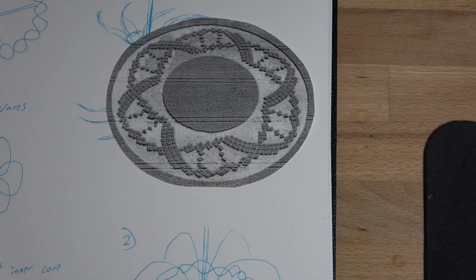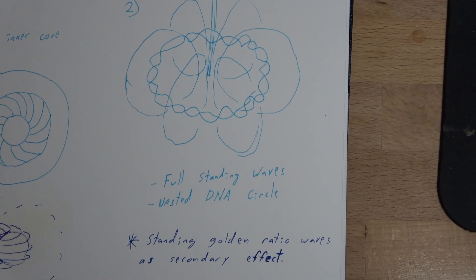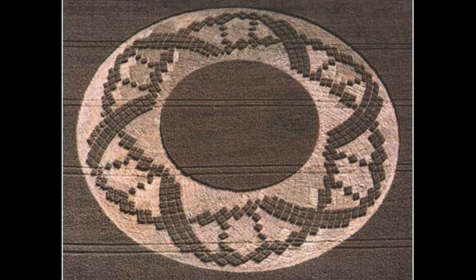This crop circle also nicely shows the same concept. It's a DNA helix in a circle.